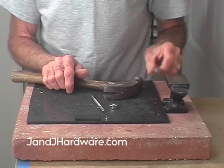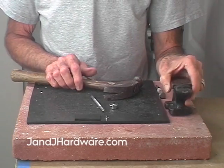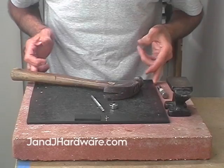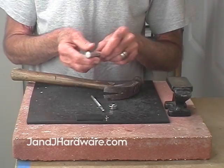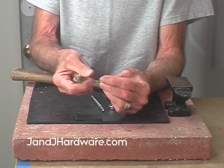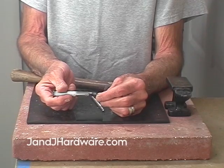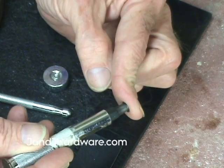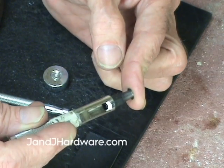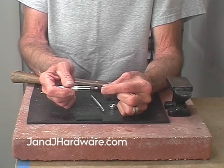I'd rather wear out a tool a little bit faster than an arm. You'll also need an anvil and a pounding board. The first thing we need to do is determine what size hole we need — this is identical to the process for grommets. Take your punch and slide it over the eyelet you're going to set; it needs to fit on there and bottom out.